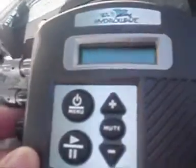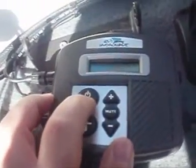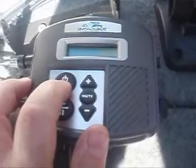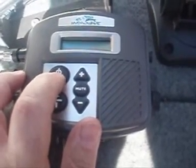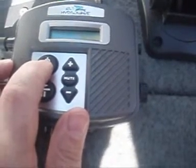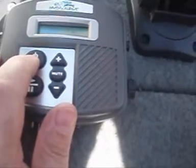So the unit's on. I'm just going to go down to my sounds — press the volume, then menu. We've got Frenzy Shad, Passive Shad, Frenzy, Schooling Shad, 30 Second Loop, Fleeing Shad, Frenzy Shiner. For some reason the extra sounds from the module are not on there at the moment. I don't know why.